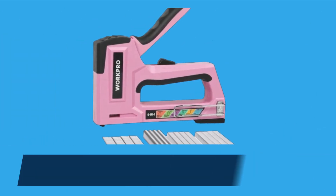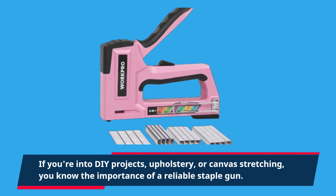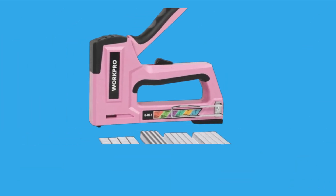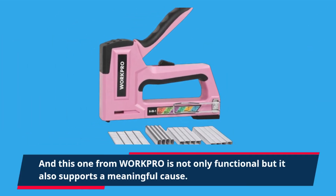If you're into DIY projects, upholstery, or canvas stretching, you know the importance of a reliable staple gun. And this one from WorkPro is not only functional, but it also supports a meaningful cause.